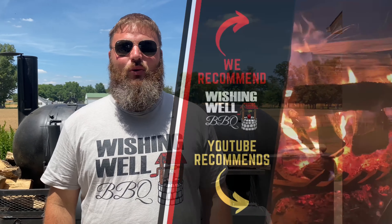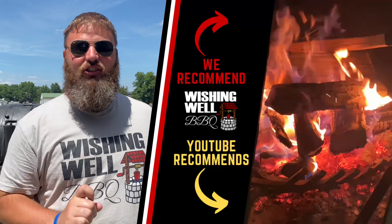Thank you so much for checking out today's video. If you like what we're doing here on the Wishing Well BBQ channel, make sure you click that subscribe button below so you don't miss out on any of the fun. Make sure you also follow us on all of our social media — Facebook, Instagram, and TikTok — and go ahead and check out our merch store as well. Thank you so much for watching, and as always, we'll see you next time.